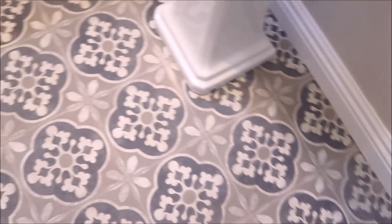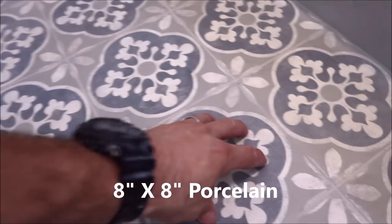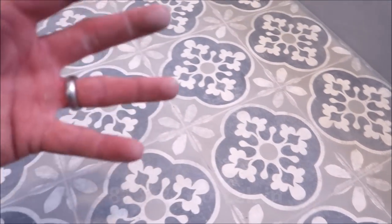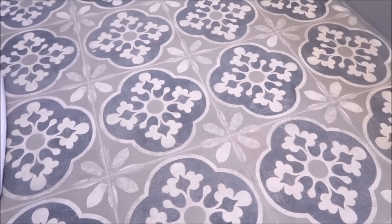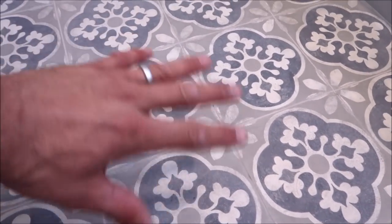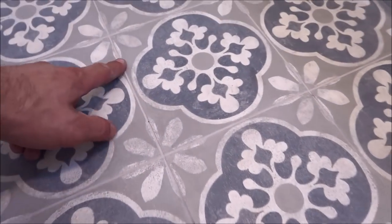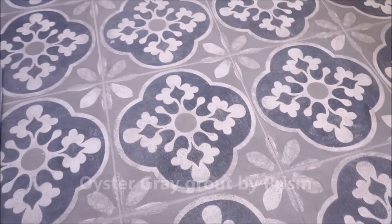First, let's talk about the floor. Installed here was an 8x8 porcelain tile. This tile is supposed to resemble that handmade concrete glazed tile, but this is better because it's much more durable, doesn't stain, doesn't chip, doesn't scratch. So again, 8x8 porcelain decorative tile here. We have a 1/16th inch grout line. Oyster gray is the color for the grout on this floor, and the grout is Prism by Custom. The floor turned out great.